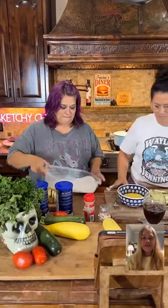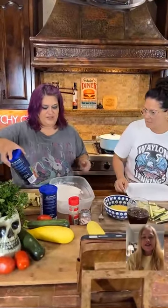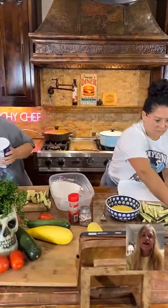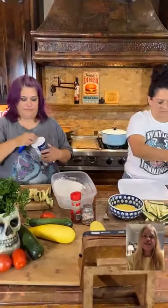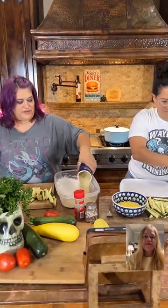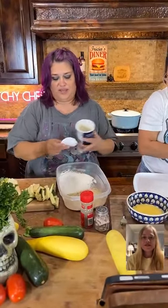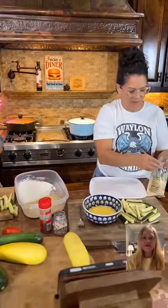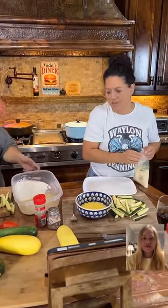This is Sketchy Chef here and she's making some zucchini fries. She's also making a dish — is that flour and breadcrumbs? All right, we're going to put in flour, then egg, then breadcrumbs.